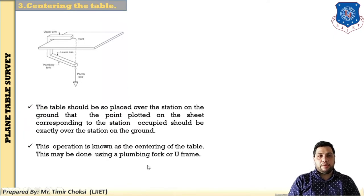The third step is centering the table. The centering operation is done using the U-fork with plumb bob. The table should be so placed over the station on the ground that the point plotted on the sheet, corresponding to the station occupied, is exactly over the station on the ground. This process is called centering and may be done using the plumbing fork or U-frame.